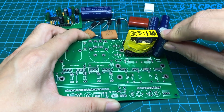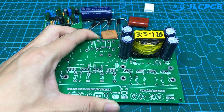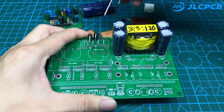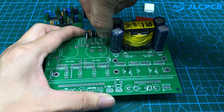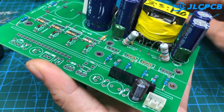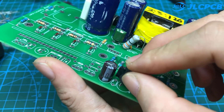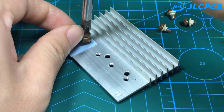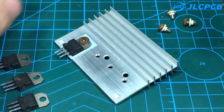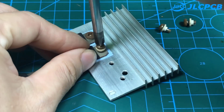First, we will install and adjust the high voltage part. The MOSFETs used are IRFZ44 — they are mounted on a heat sink and are insulated from each other.